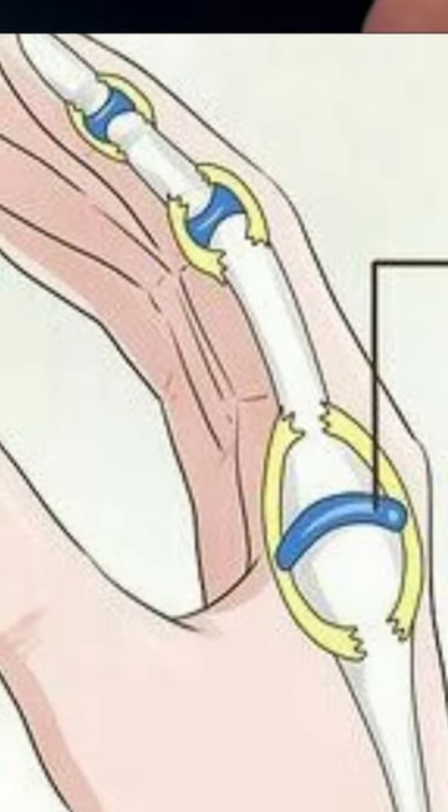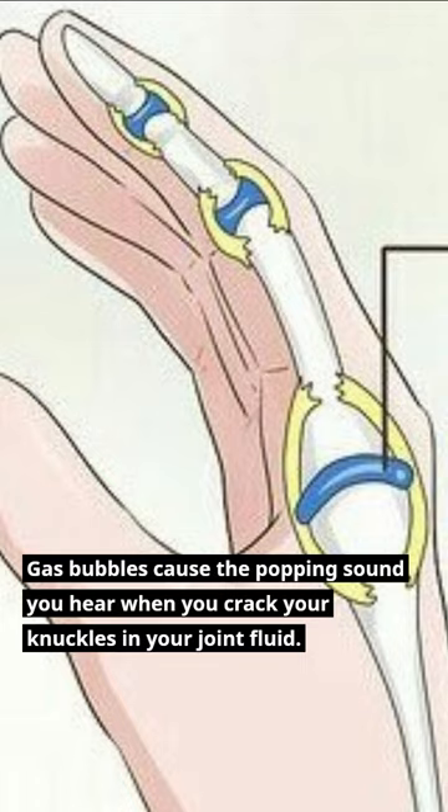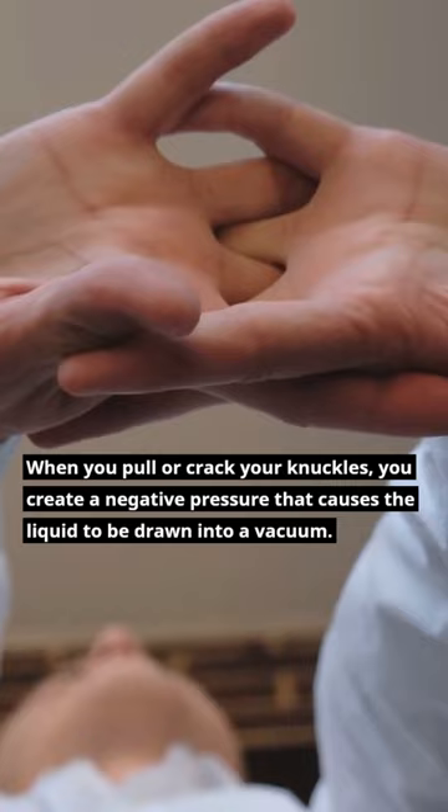Why do your knuckles crack? Gas bubbles in your joint fluid cause the popping sound you hear when you crack your knuckles. When you pull or crack your knuckles, you create a negative pressure that causes the liquid to be drawn into a vacuum. This vacuum causes gas bubbles to form in the liquid.